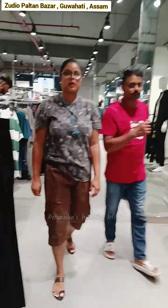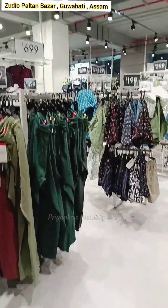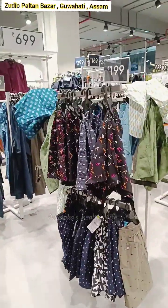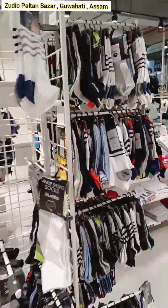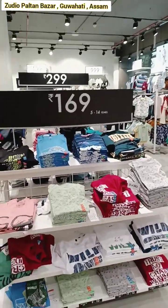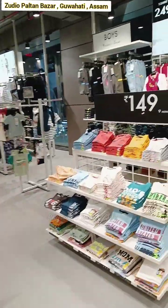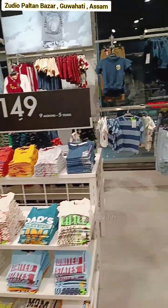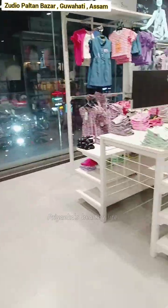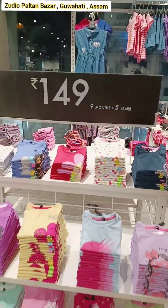The price is around 699 and 799 for the items. We will see how the video shows everything. In the studio section, we will be able to see more. This section covers kids from 9 months to 5 years.